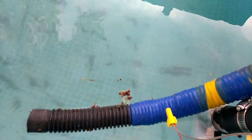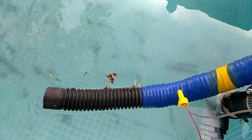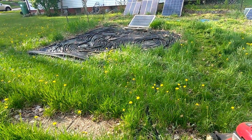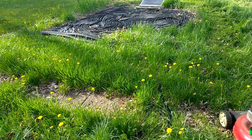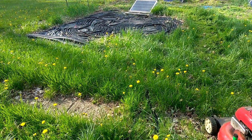It was 64 degrees when I came home, and it's 65 now. Soon it'll all be cleaned up now that I've got the filter running. In a couple of days, hopefully it'll be 80 degrees in the pool.